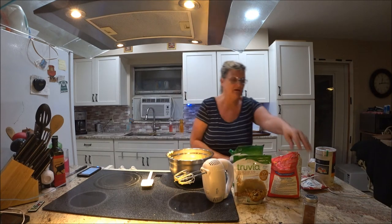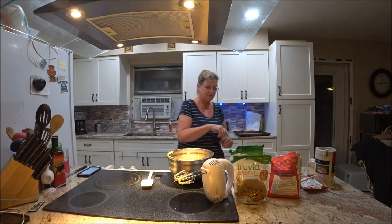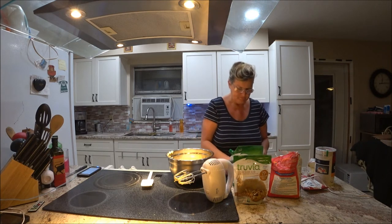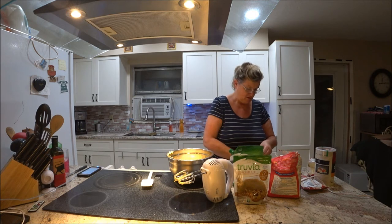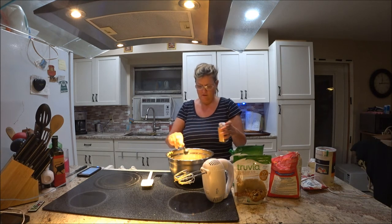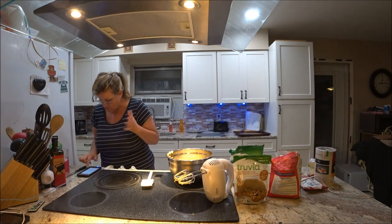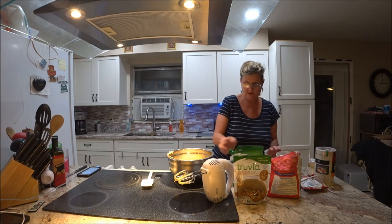And nutmeg — ground nutmeg, one-fourth teaspoon. Just a little one-fourth. I've got stuff everywhere. I'll just use part of this. There we go — that'll be plenty. It smells so good; I like nutmeg. You can put the salt in if you want to. Now mix well, so I'm going to mix this well.